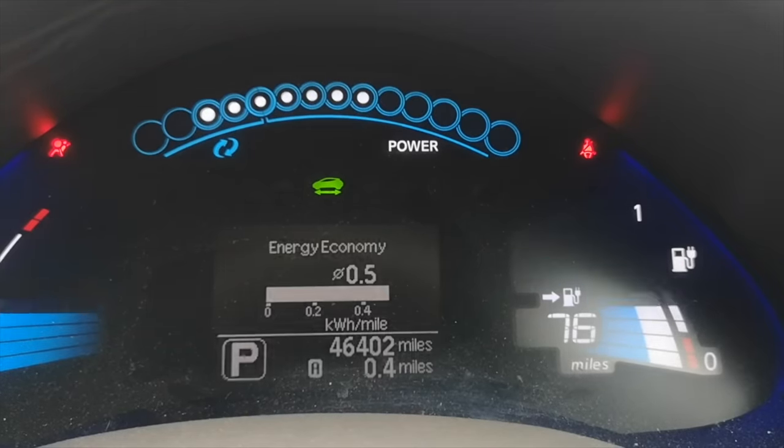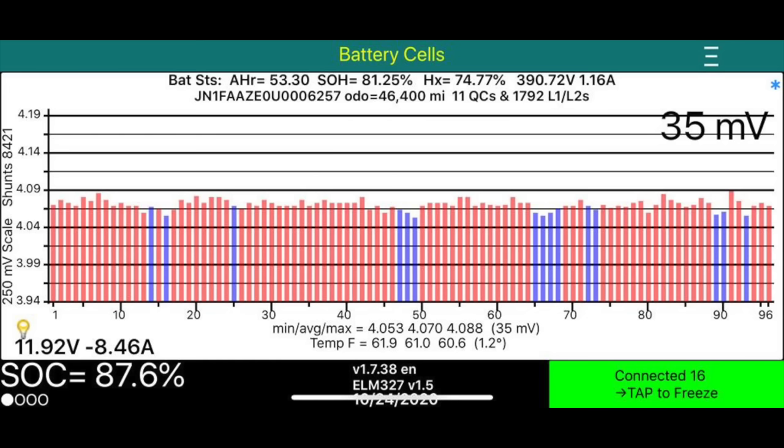We're 40 miles up in range, and when we look into LeafSpy we can see the voltage spread is now reduced to 35 millivolts — this will further improve with some balancing charges. The isolation fault and fault codes didn't return, so we consider this a good £500 repair.